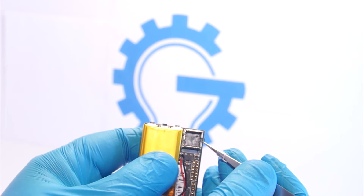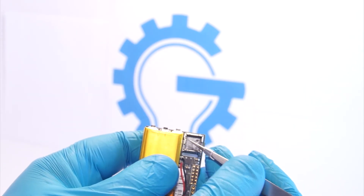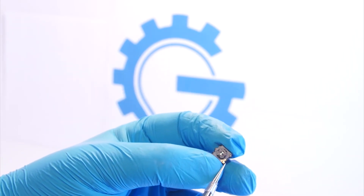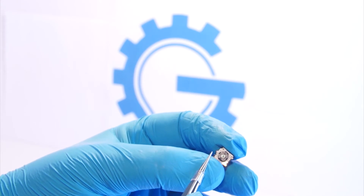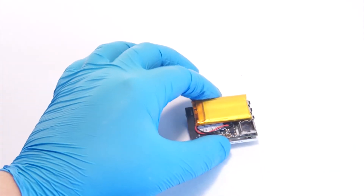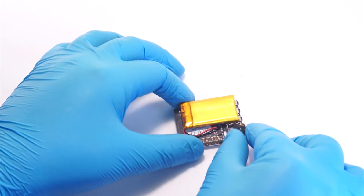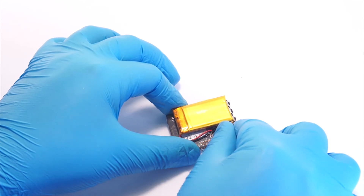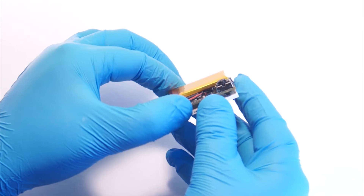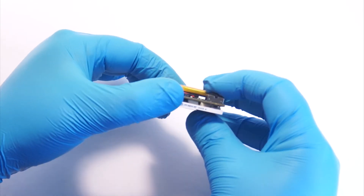On the pocket cam and breakout boards, you will find three slots, two on the bottom, and one on the top. All three of the Lepton cameras have corresponding notches to help them be inserted in the proper orientation. Here, I will install the 50-degree Lepton module into the pocket cam. You will normally hear a click when it is properly inserted.